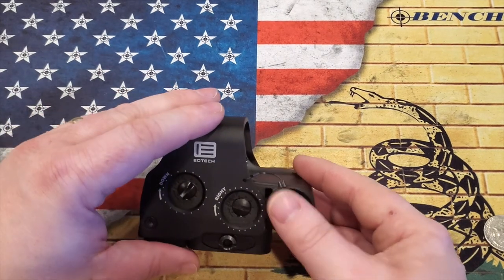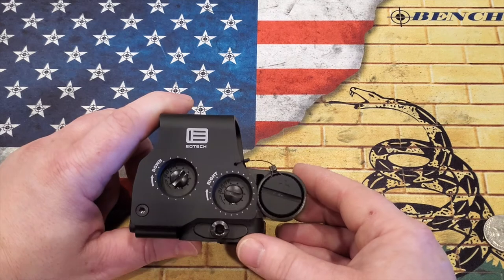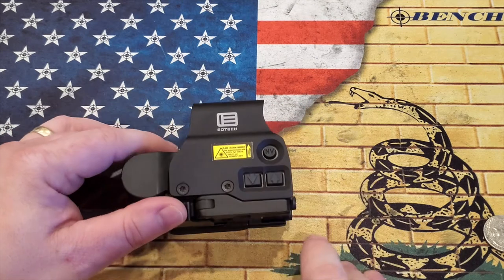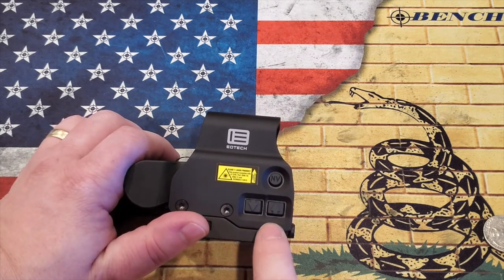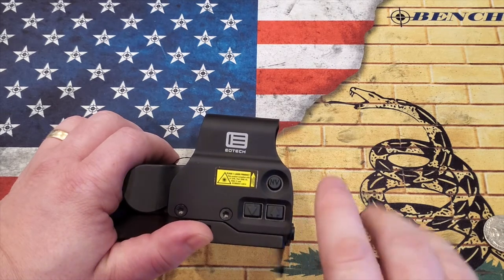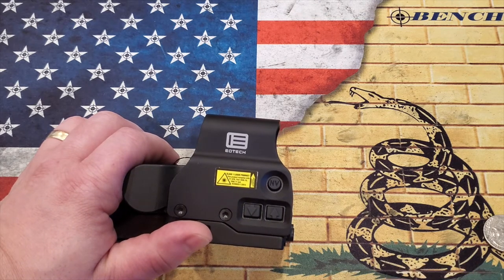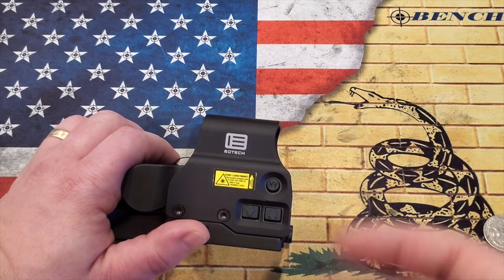The battery is a CR123A, and they're pretty common — you can pick them up for about a dollar. The battery life: on setting 12 out of 20 settings, you're looking at about 600 hours, and these can go up to 1,000 hours of battery life. If you push the down button, that gives you a constant on of 4 hours with auto shut-off. If you press the up button, it gives you a constant on of 8 hours with auto shut-off. Night vision is constant on for 8 hours with auto shut-off. I personally really like the auto shut-off — I forget to shut my optics off all the time, and these only have 600 to 1,000 hours versus a 5-year battery life on something like an Aimpoint. I really like that auto-off feature.